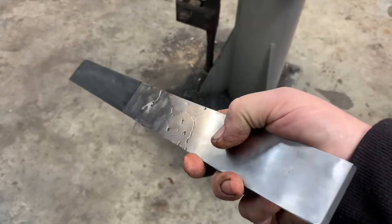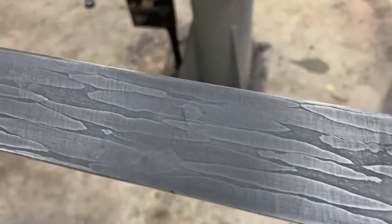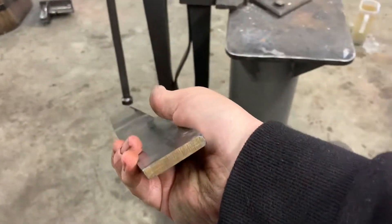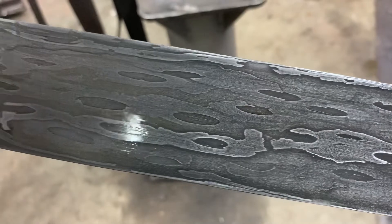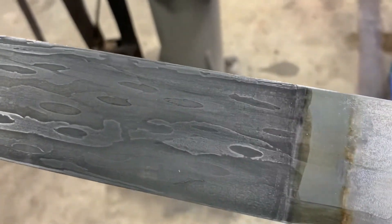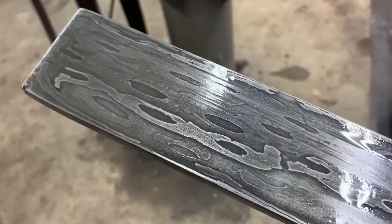This is the bar of ball bearing Damascus — that's how it came out. The ball bearings are quite stretched out but I think it's a cool pattern. But the one that came out really good is this bar of chainsaw chain — and that is a super cool pattern. I've got a couple of projects planned for these two bars. You'll have to just wait and see what they are, but a very cool project plan for the chainsaw chain.